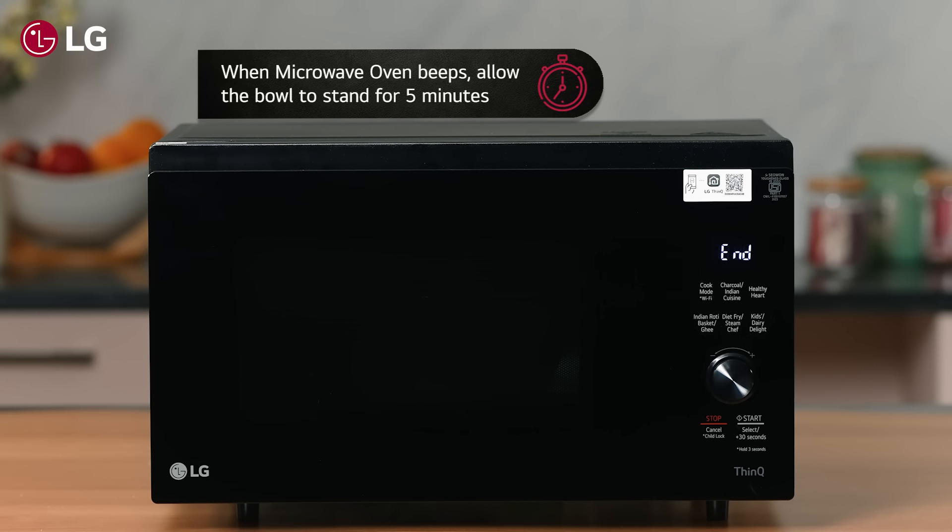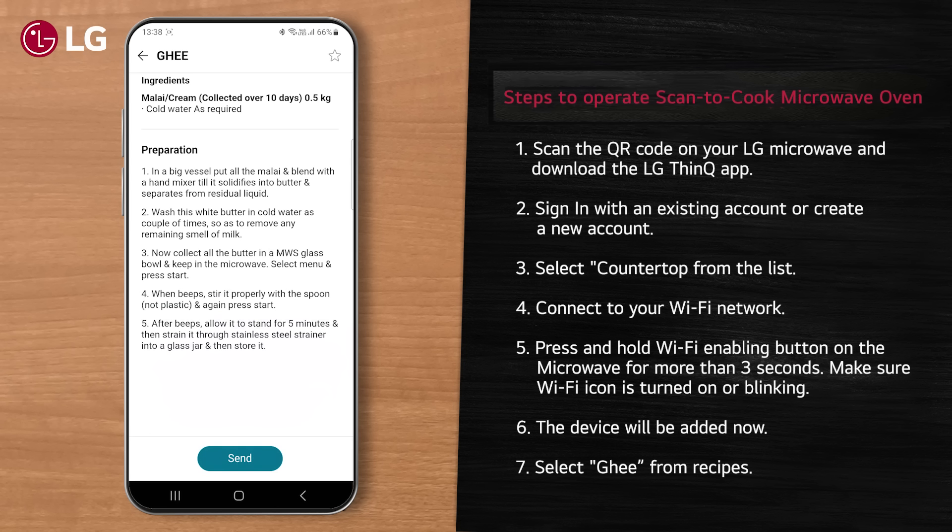After the microwave oven beeps, allow the bowl to stand for 5 minutes. Then strain the ghee through a stainless steel strainer into a glass jar and stir it. Relish your homemade ghee with LG's Scan-to-Cook Charcoal Microwave Oven.